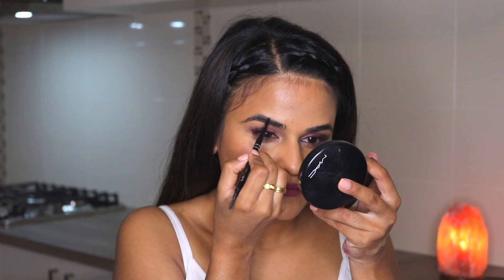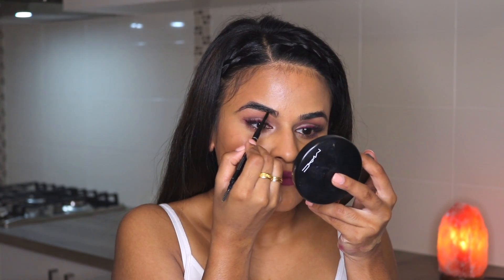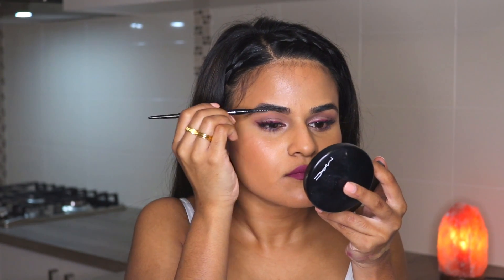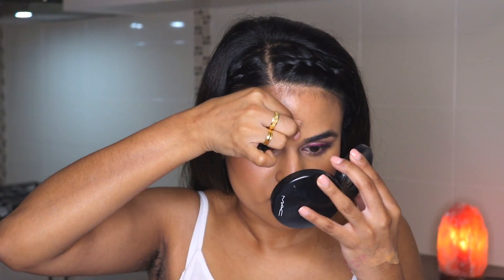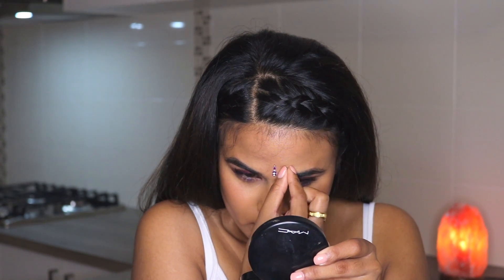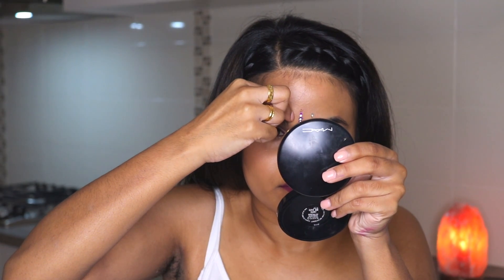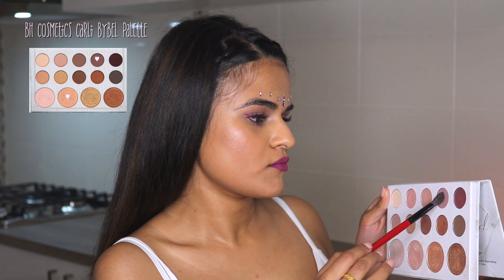Now for the fun part — going in with the face jewelry. These are called bindis and I got them from an Indian sari shop. If you go into any Indian or Sri Lankan clothing store you should be able to find these face jewels. They're self-adhesive, so you don't need any glue. You can use them a couple of times before the stickiness goes away, and after that you can use eyelash glue to keep using them. They're quite durable and will last you a long time.